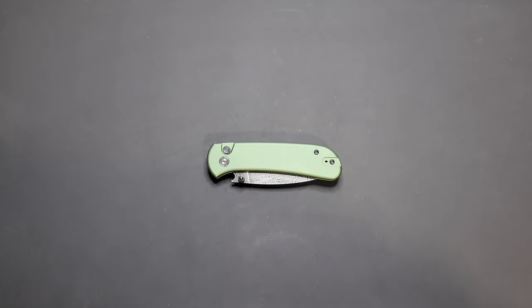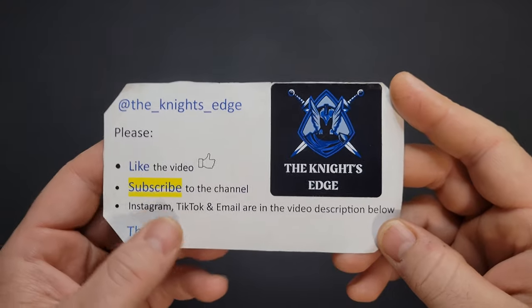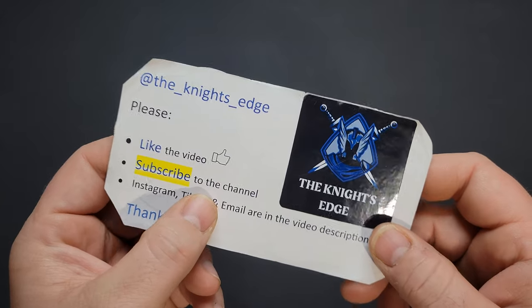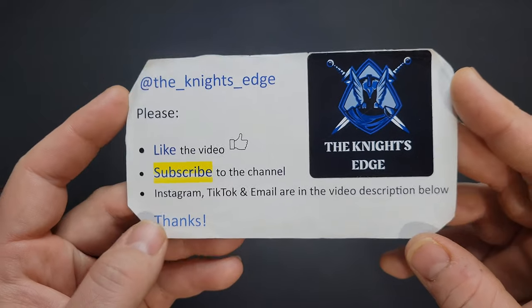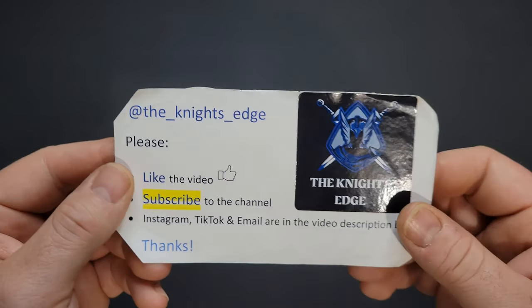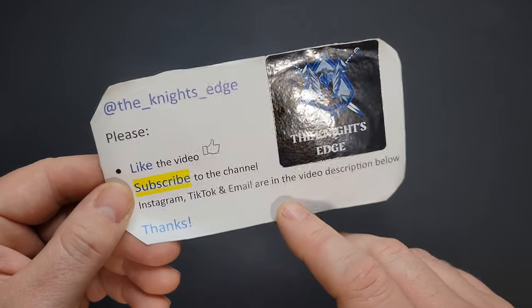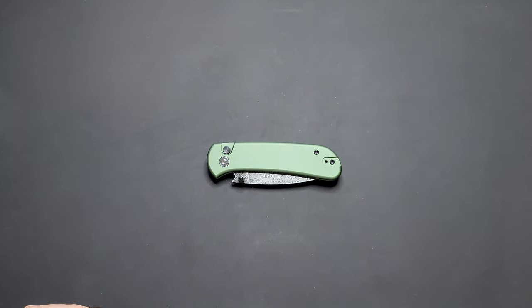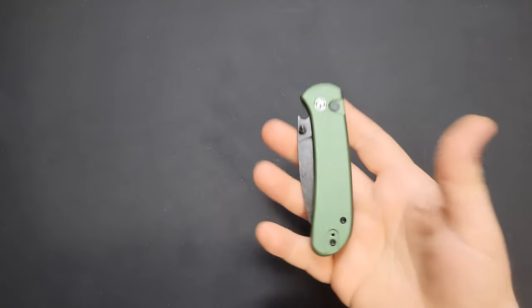What's up YouTube, Night's Edge here again. Got a little review for you. The channel you're watching is Night's Edge — hit the like button if you like the video, subscribe if you want more content. Subscribing is free on YouTube. All my info — Instagram, TikTok, email — is linked down below. Best way to reach me is email or a direct message through Instagram.